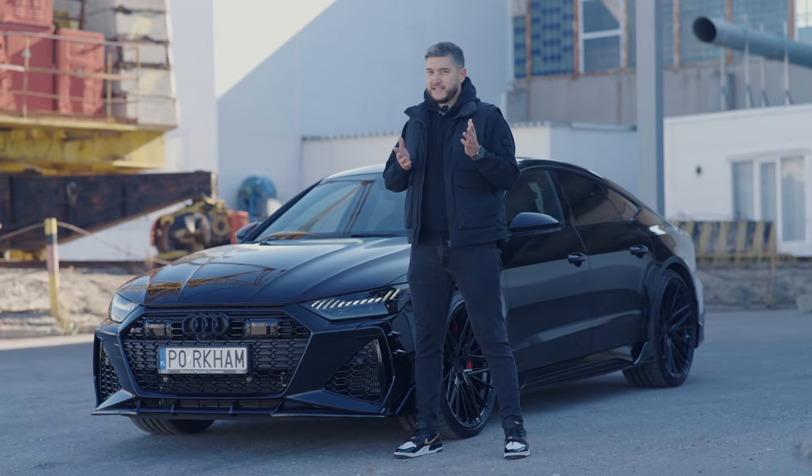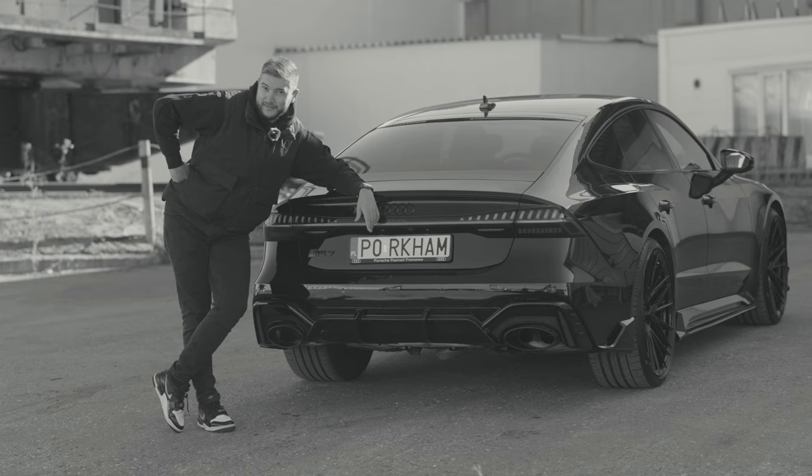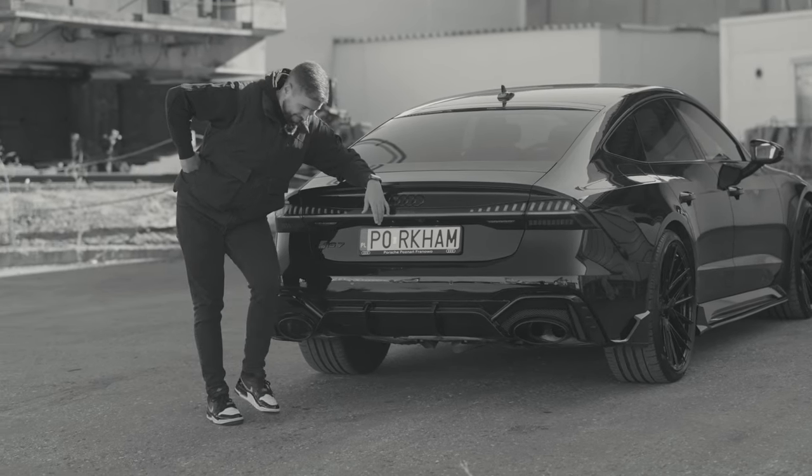Want to take your RS7 to the next level? Renegade Design has you covered. Well, looks like the owner of this car is definitely not a vegan. Thank you very much.